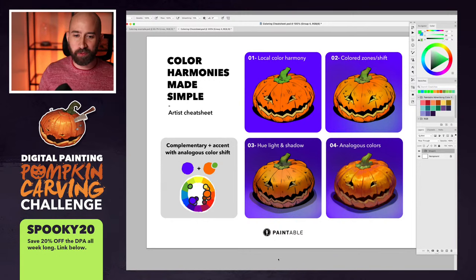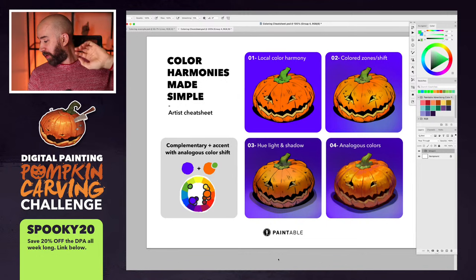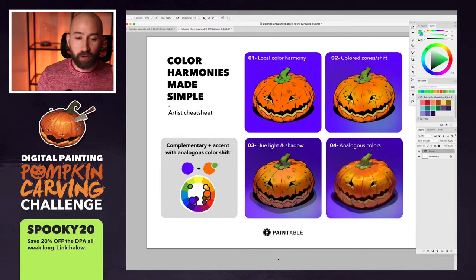Day two of the digital painting pumpkin challenge. Today we're going to talk about coloring. Before I do so, if you are in the chat with me — I see a few of you — I'm going to say hi to Tula, Smiled Park, Parker, Race, Vicky, Melanie, Jersey. Guys, let me know if you can hear me well and see me well, and basically let me know if all my gear and computers are working correctly.